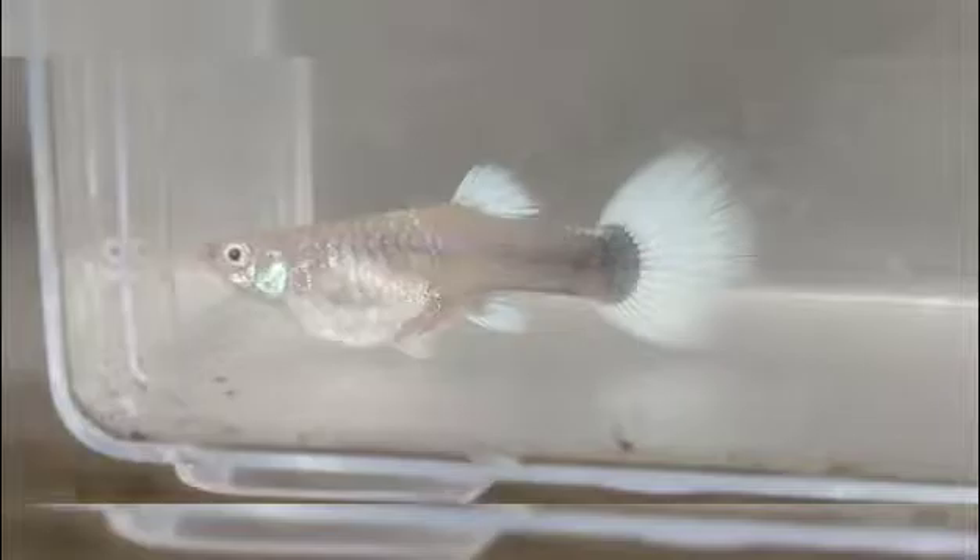Real quick — this is a male. The green arrow is pointing towards the anal fin, the yellow arrow is pointing towards the pectoral fin, and the red arrow is pointing towards the pelvic fin. This is a female. The yellow is pointing towards the pelvic fin, the red is pointing towards the pectoral fin, and the green is pointing towards the anal fin.